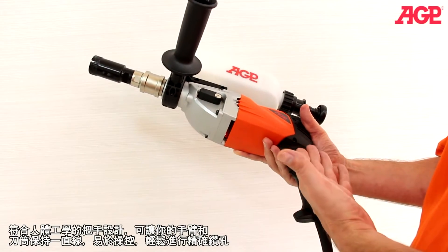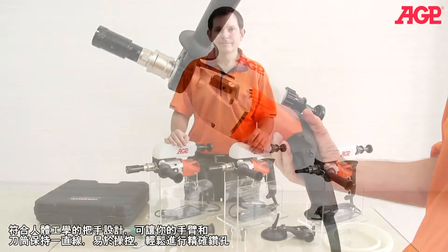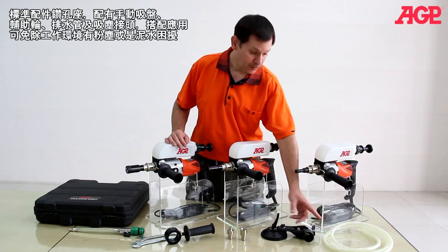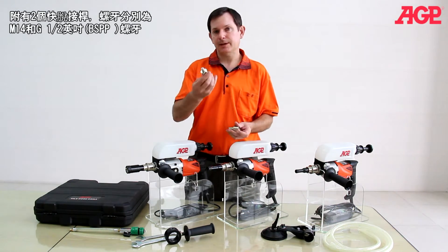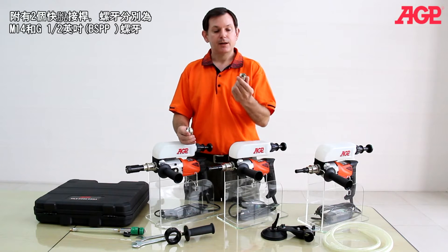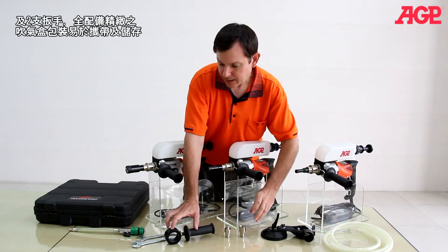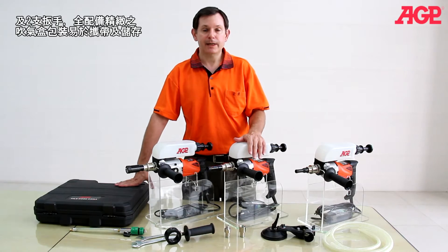The ergonomic handle allows you to keep your arm in line with the bit, which allows you to make very accurate drilling. Every machine comes standard with the special suction centering guide with drain hose, two adapters — one is M14, one is G1.5 which is BSPP thread — the side handle and collar, and two wrenches.